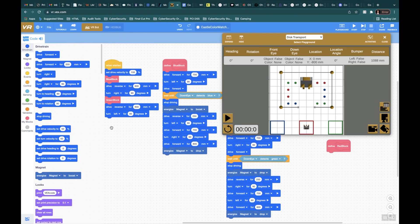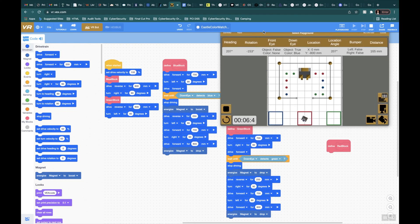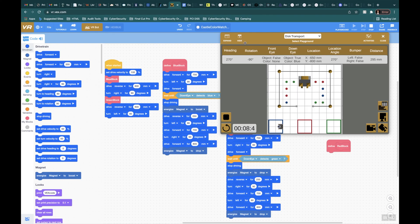Since we ended right here, the reverse of 800 millimeters and turn left will face this direction. Let's see if this works. It's running through the blue block of code. Now it's running through the green block of code — should grab that hopefully. Oh, it didn't grab it.